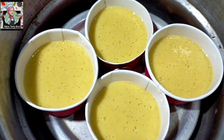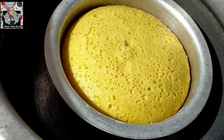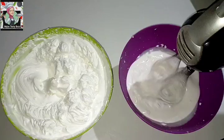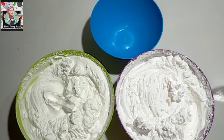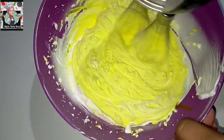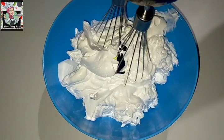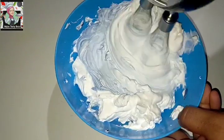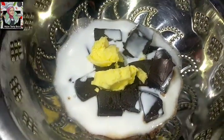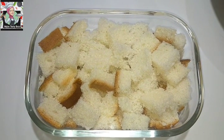Now we will bake the cupcakes. Let's bake the cupcakes and make the cupcakes ready for the cake. Let's put the cream in the bowl and add 4 cups of cream. Then add a little bit of color — add a little yellow color and a little bit of blue color.